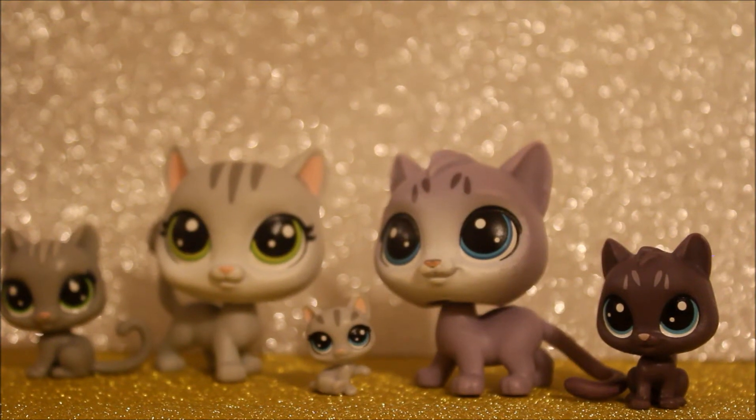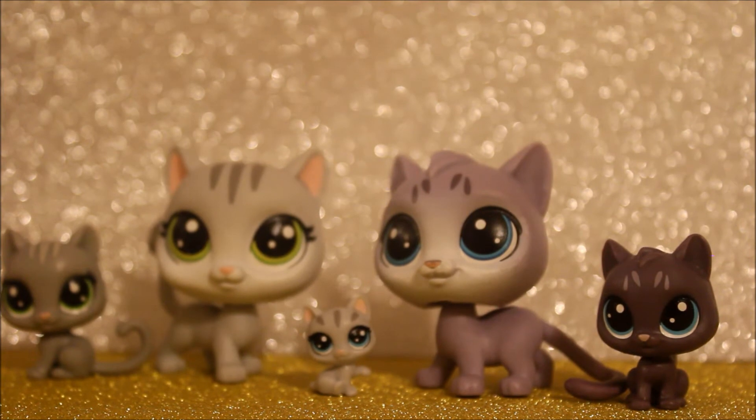If I had to choose a favorite one from all these cute little cats, that would be pretty tough. As you can tell, they are all so cute.